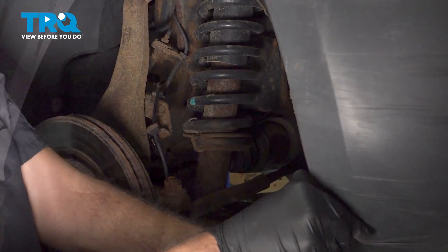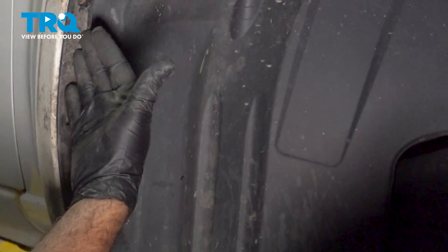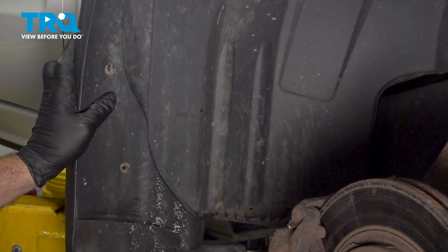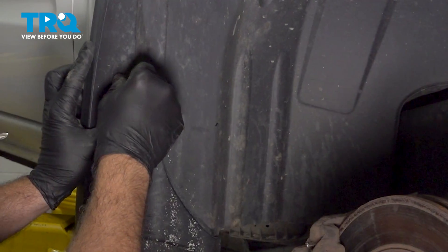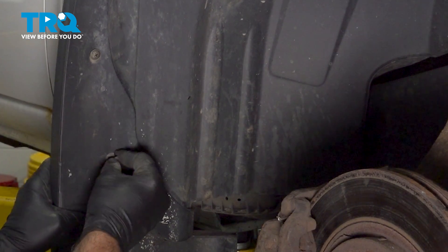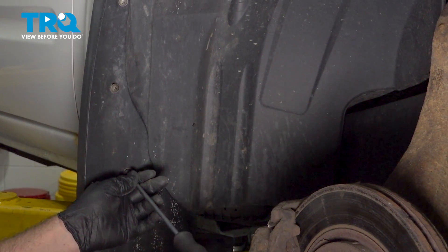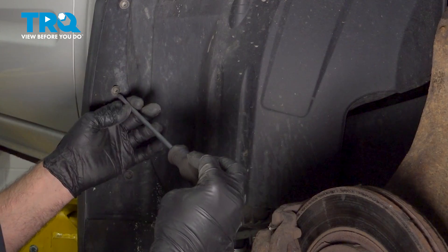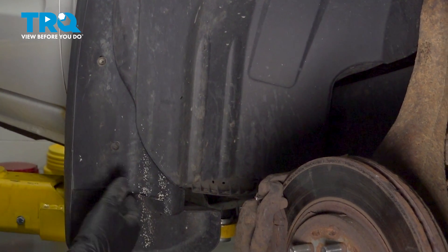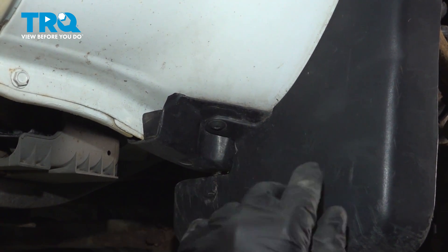On the back section, line up the plastic push pin and pop that into place. Go ahead and install the back fender splash guard — line this up. We have three Phillips head screws here; get these started, then there's a fourth one on the back side. Thread those in a few threads without snugging them down yet. Move to the other side, install the fourth screw on the back side, and gently snug that down. With that anchored, tighten down the three on the other side.